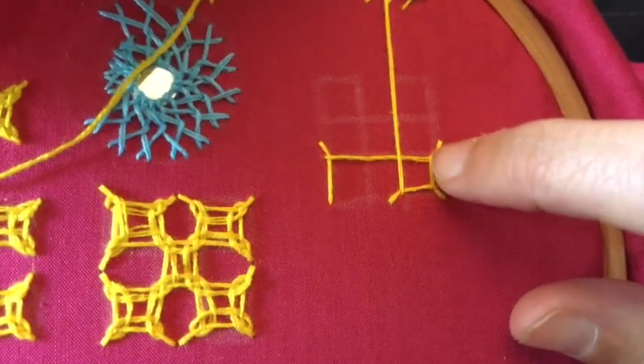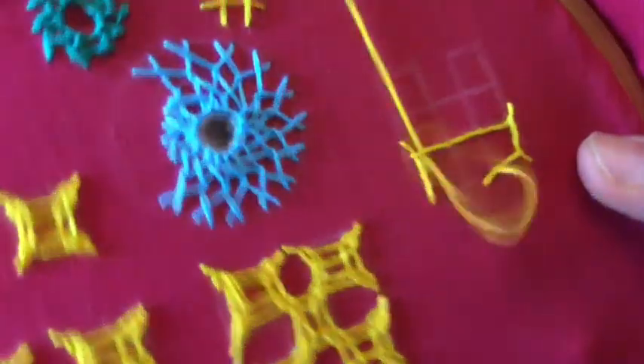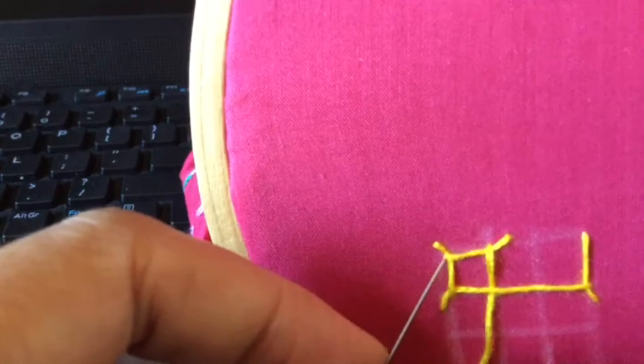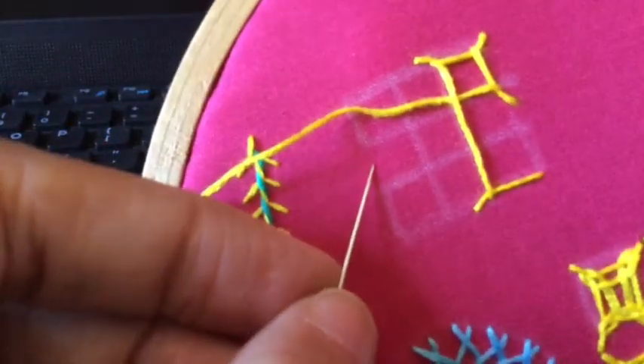Now when you move from here to here, what you will see is that the vertical thread is above the horizontal thread, so this one has to go under. This is the basic rule in kutch work: your threads have to be over, under, over, under — alternating always. In this box, you can see that this thread is coming over this thread, and this thread was under, so this has come under. That's all — that's the only thing you need to remember in kutch work.